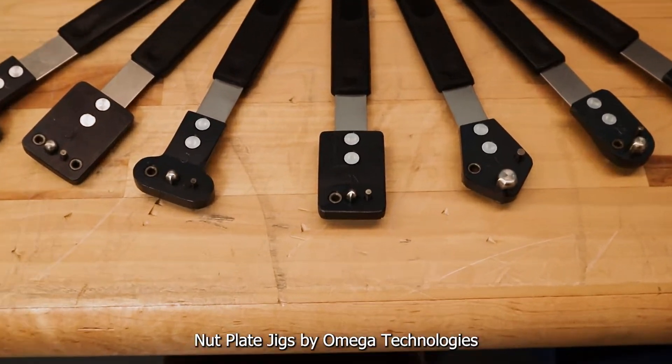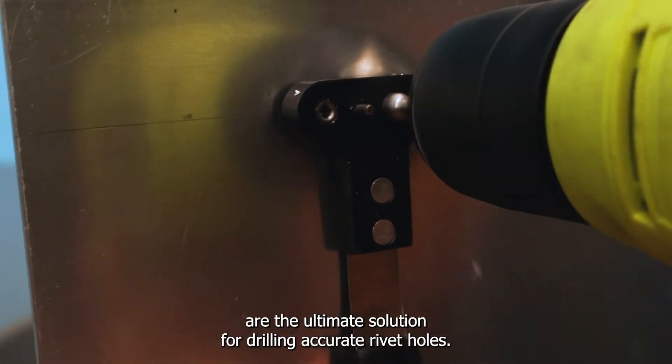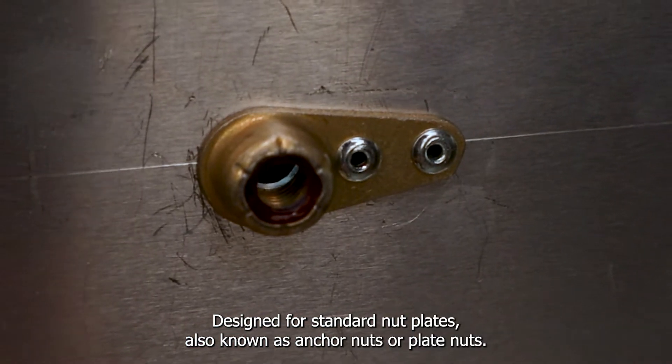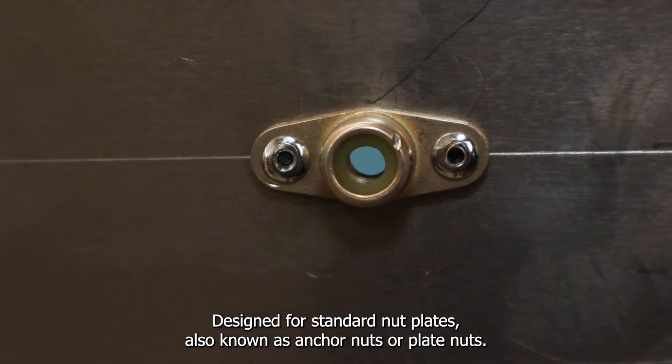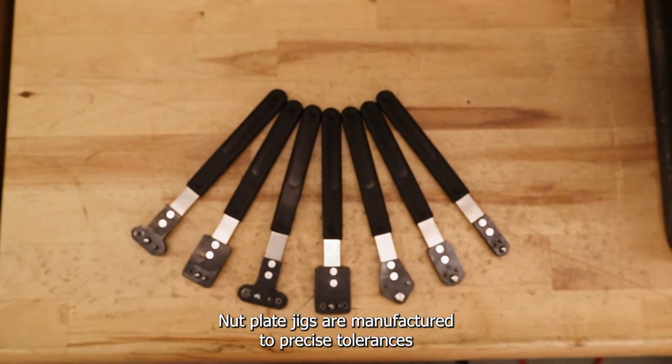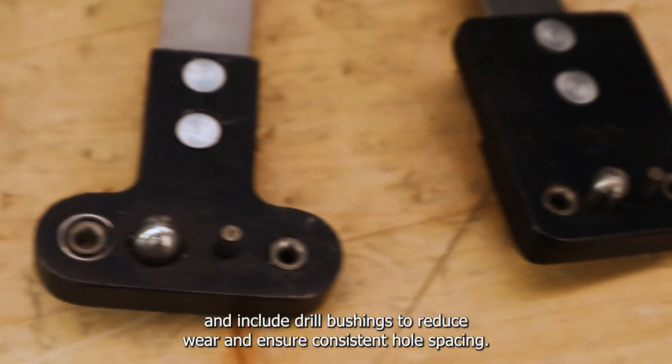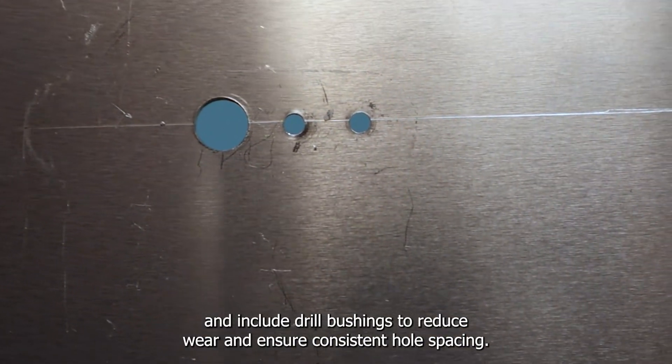Nut plate jigs by Omega Technologies are the ultimate solution for drilling accurate rivet holes. Designed for standard nut plates, also known as anchor nuts or plate nuts, nut plate jigs are manufactured to precise tolerances and include drill bushings to reduce wear and ensure consistent hole spacing.